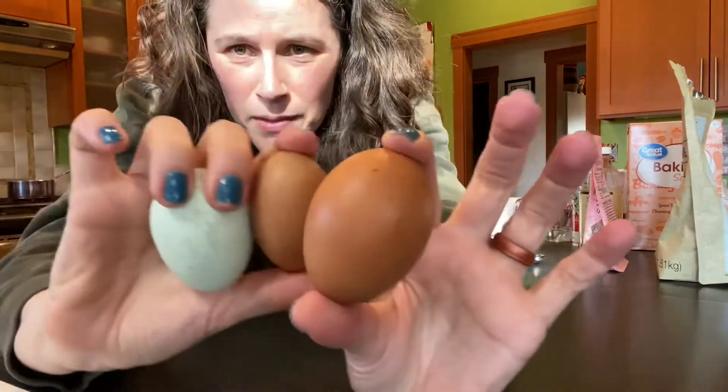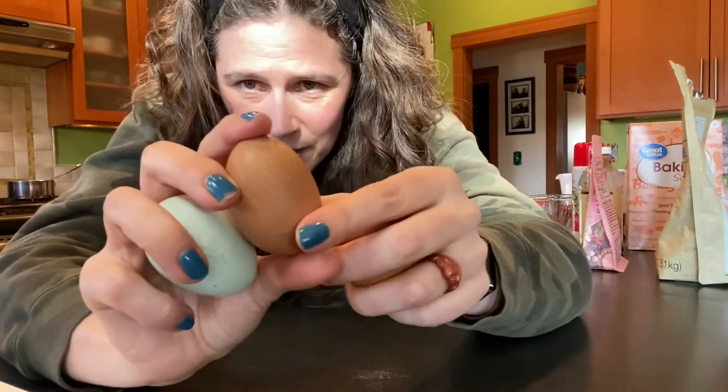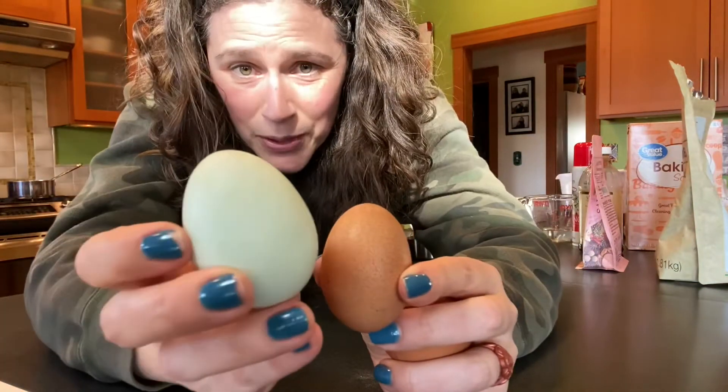I just want to show you my pretty eggs — it's warming up, as you can see, sunshine! My hens are starting to lay much more. Isn't that one pretty? And a nice pretty light blue one — yay! Okay, those are going in.